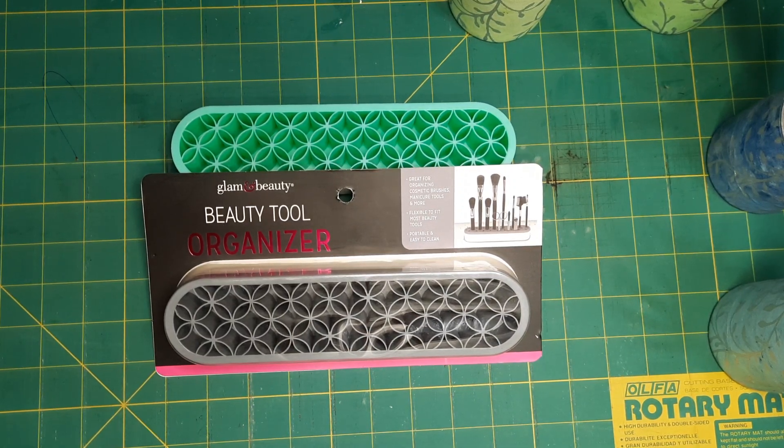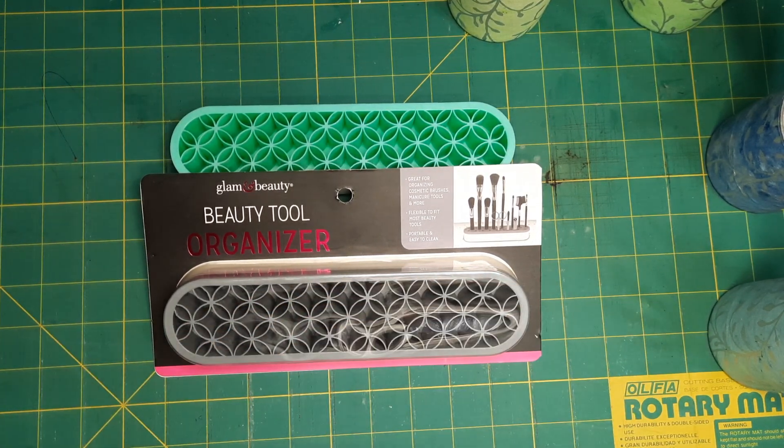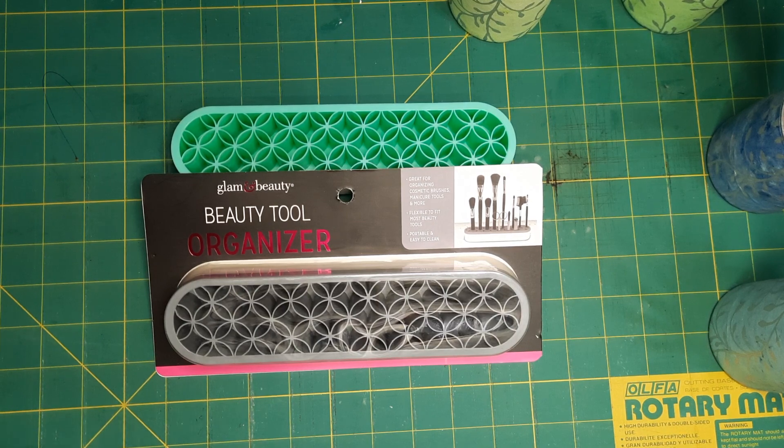Good morning everyone, Beth here from Corner Piece Studio. Welcome to my channel — I'm thrilled that you're here! If you're coming back, welcome back, and if you're new here, welcome to Corner Piece Studio. Please like and subscribe. My watermark is down below if you like what you see and would like to see more content.